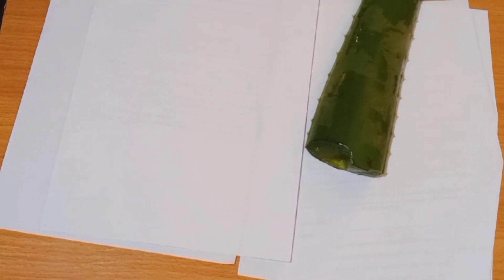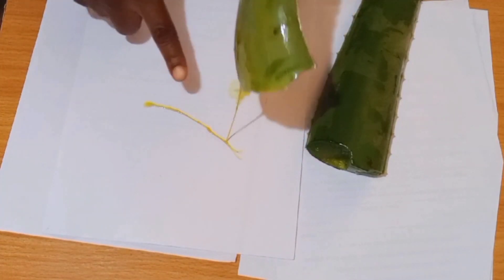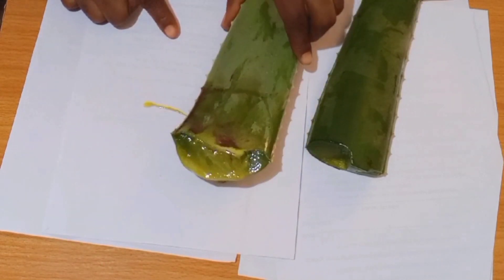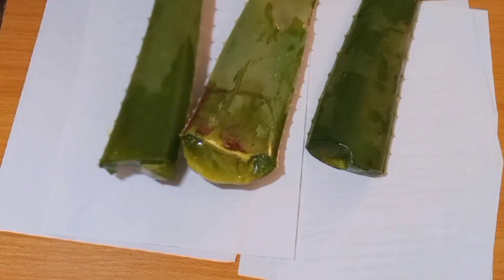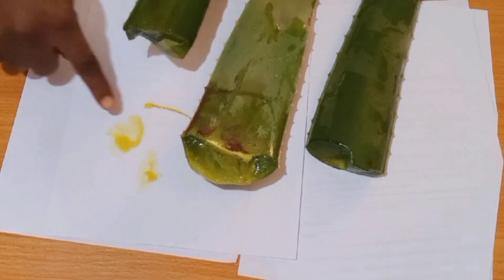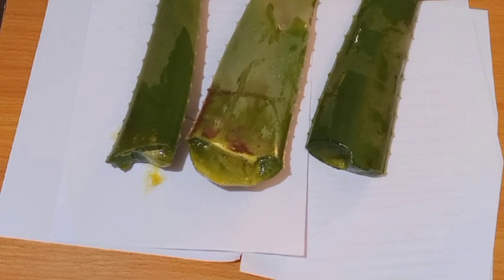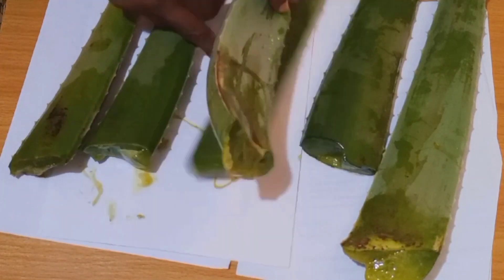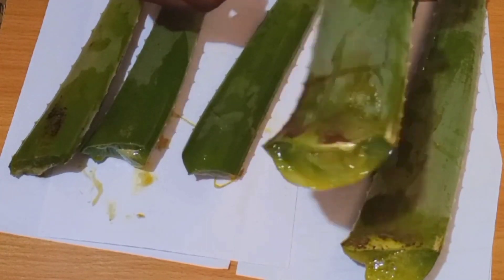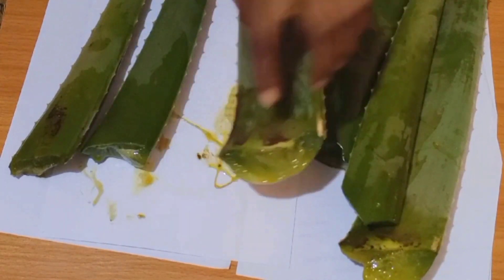Hello, in today's video I'll be showing you how to remove the poison from your aloe vera. This stuff you see coming from it, that is the poison from the aloe vera — that stuff that looks yellow-green. Sometimes the color is yellow, sometimes it may look dark like green, but usually yellow. I'll be showing you how to clean your aloe vera and take away the poison from it.